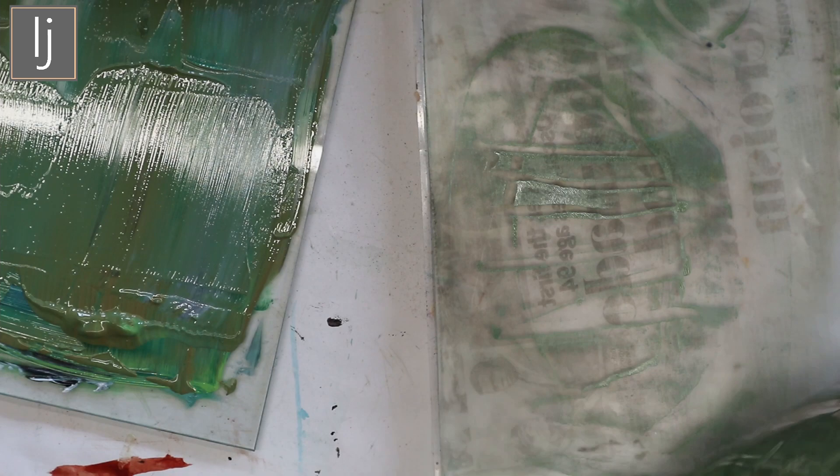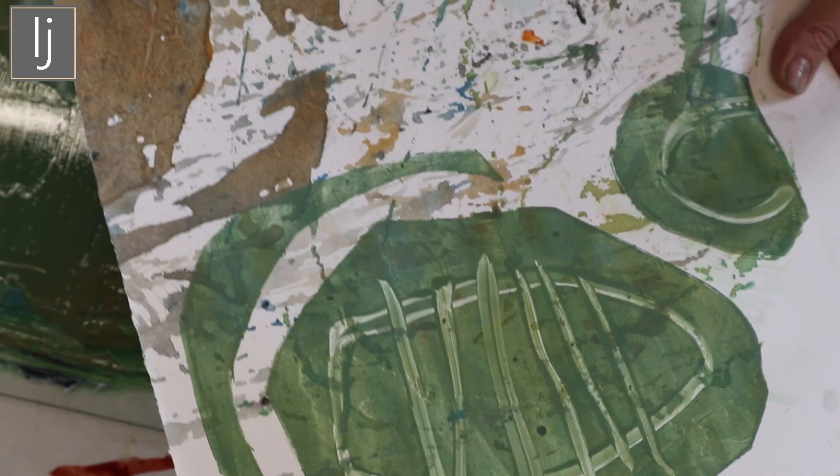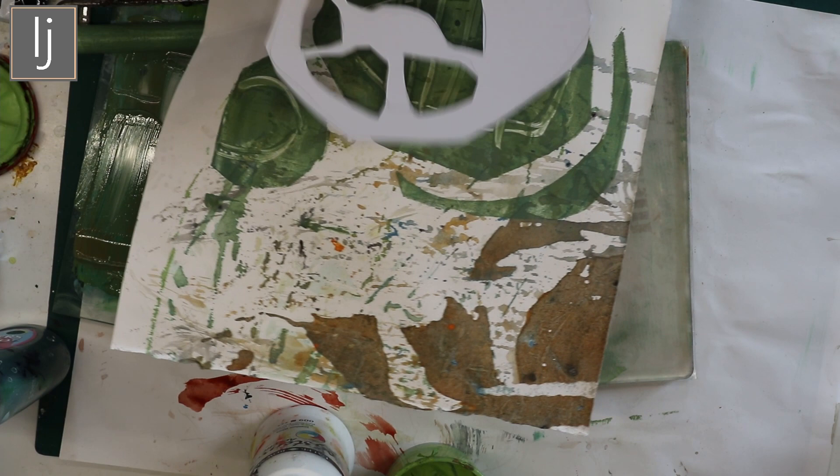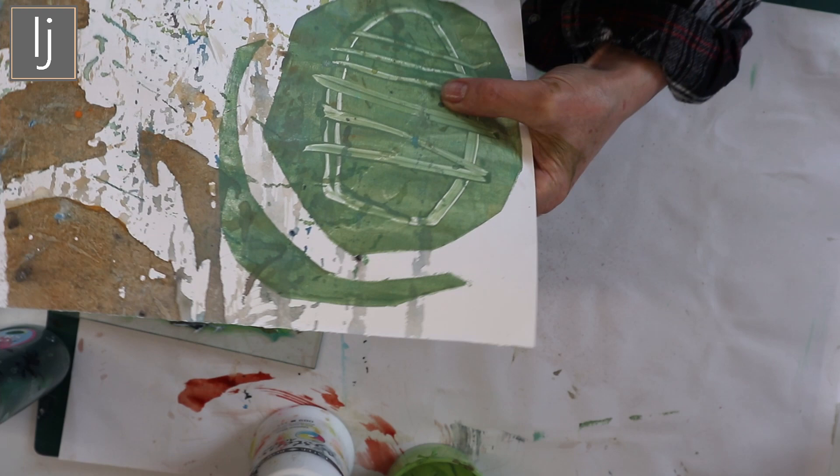You get these lovely marks that can make really interesting abstracts - that's just the start. I've done a series of templates and it'd be interesting to see what would happen if you continue to print over this and then draw on it as well. It's all about experimenting to see what happens. It's this translucent quality and unusual mark making - let's try it because I think if you put that on top of that it would work.